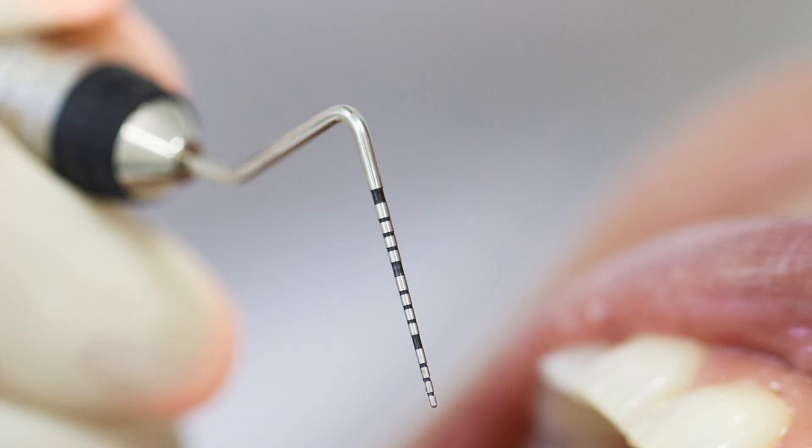The little ruler instrument — we call it a perio probe — if it's dropping down into your gums at 5 millimeters, 6 millimeters, 7 millimeters and above, and there is bacteria and tartar in the pockets, then you would need to get those pockets cleaned out, aka a deep cleaning.